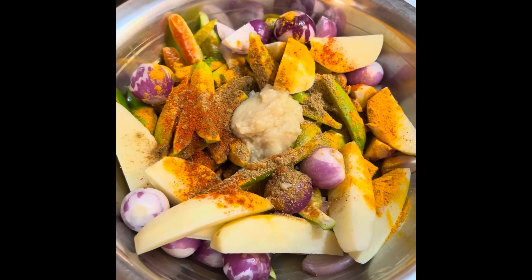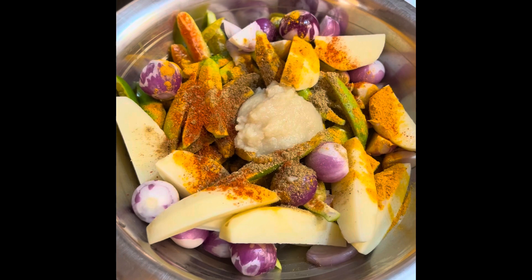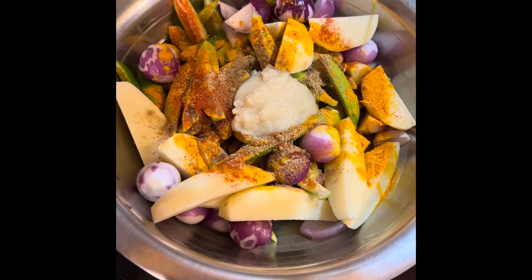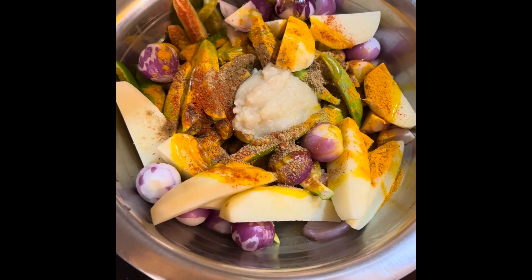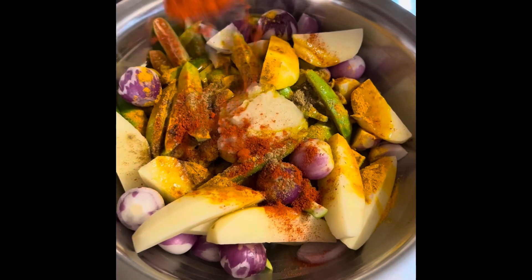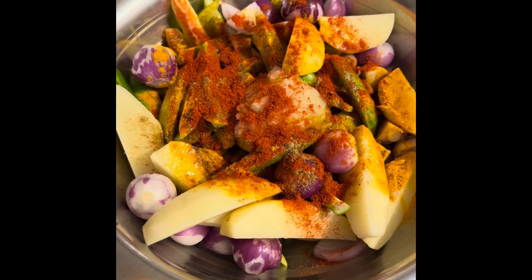Now add a bit of paste. Need a bit more. Add about 100 shukartel. We will add Kashmiri red chili powder — this is for color. Add Ibom and almond.